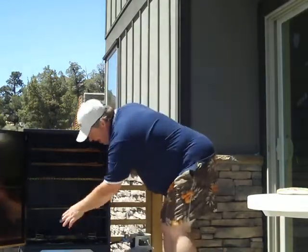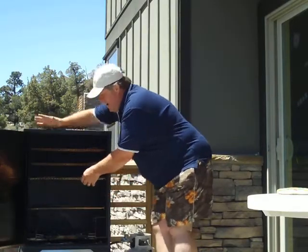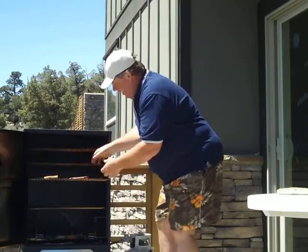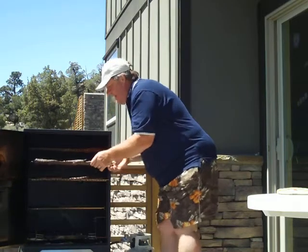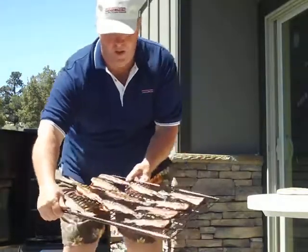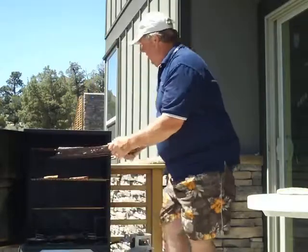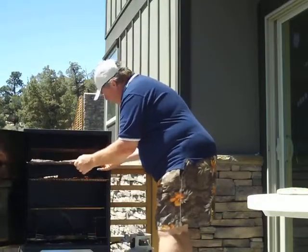At first I had a pan of water in here. I took that out for the last little bit and put some more chips on there to get these nice and smoked, so they dried up a little bit. Don't those look beautiful? Smoked rainbow teriyaki trout on the Camp Chef Browning Smoke Vault.